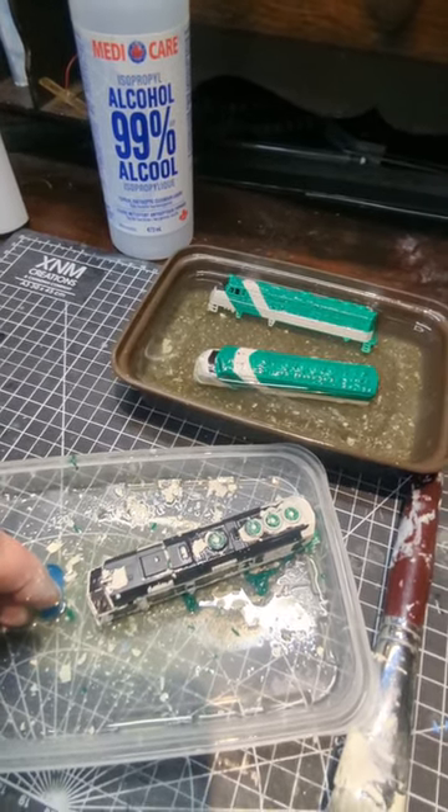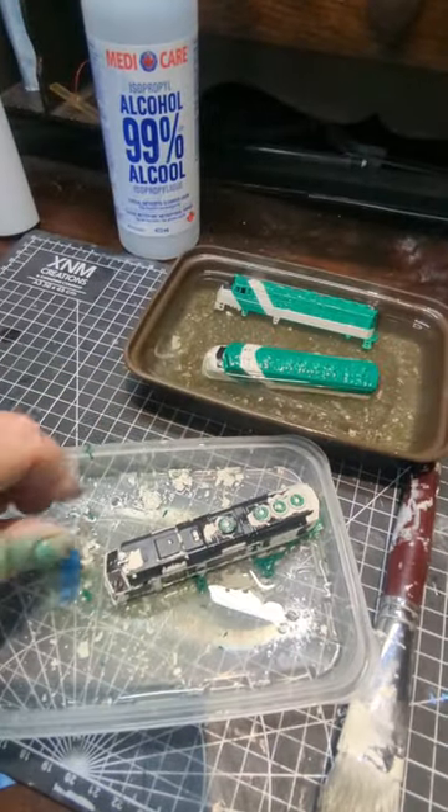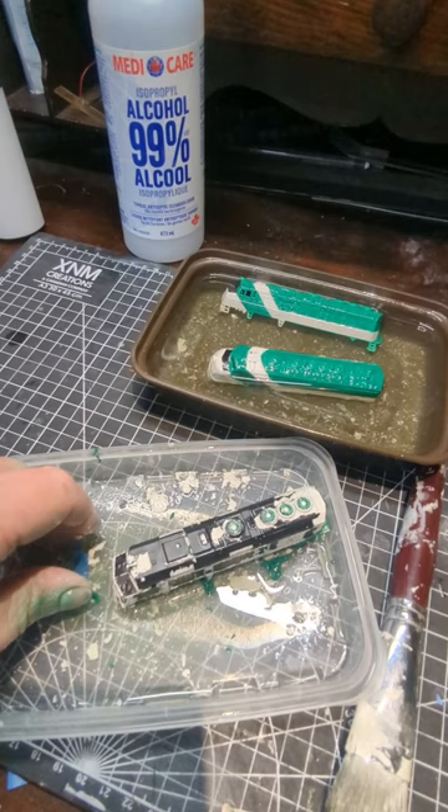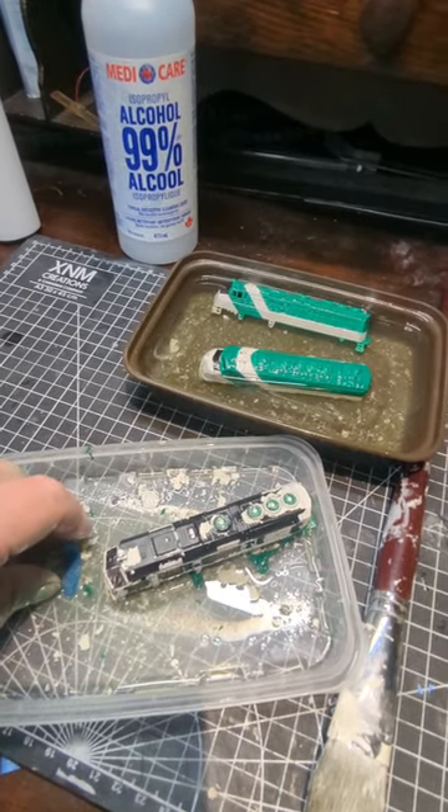I did a test run on a pair of old shells and the paint turned out bloody perfect. I'm redoing all of it the cheap, inexpensive, and sort of crappy way to see if that works out better.